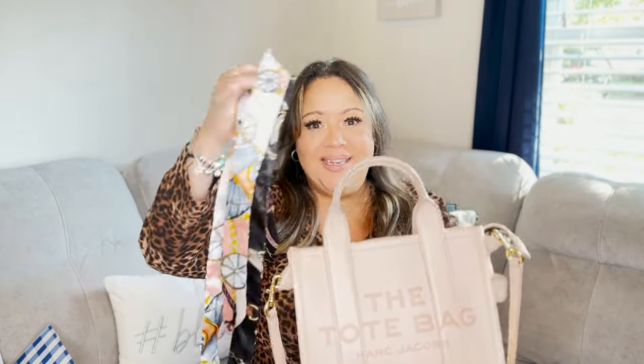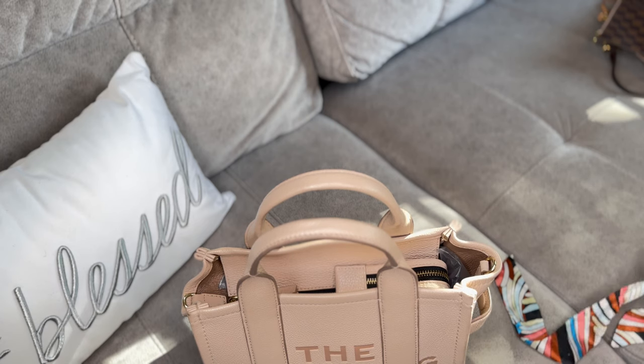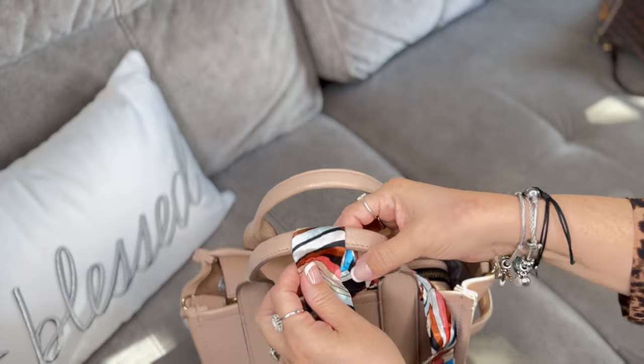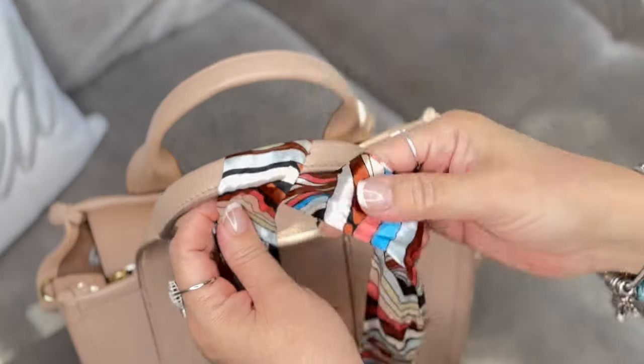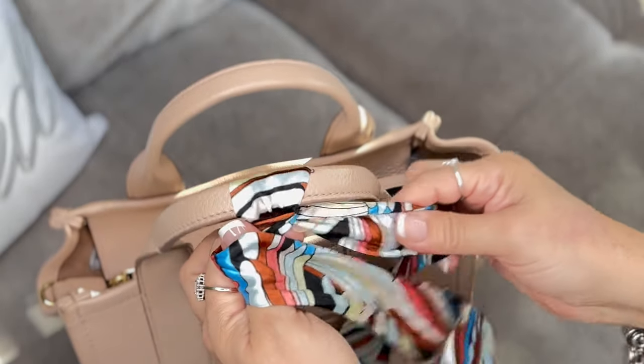On my last video I had shown the Marc Jacobs mini bag — I had put a Twilly on her and shown you really fast how I did it. Now I want to show you exactly how I put a Twilly on her handles. I'm going to try something I saw online that I really loved. This is the shorter Twilly, so I'm going to tie it here over the handle.